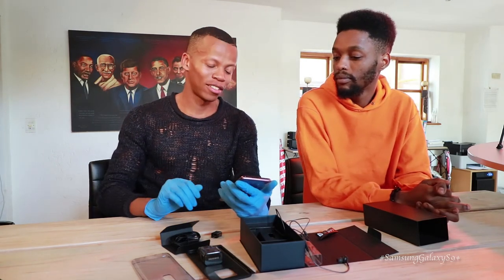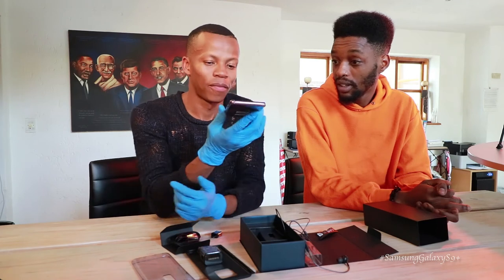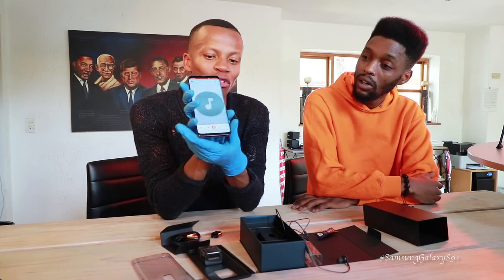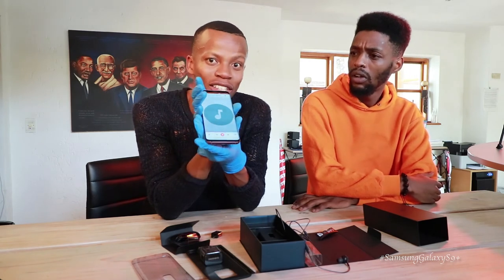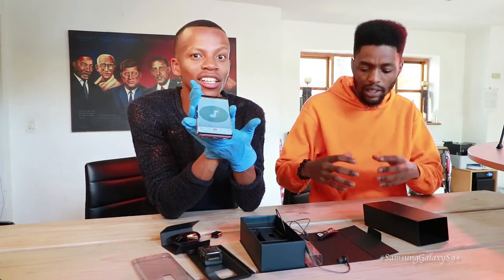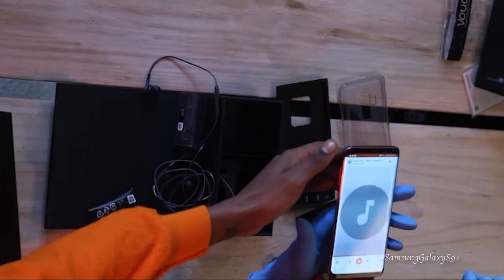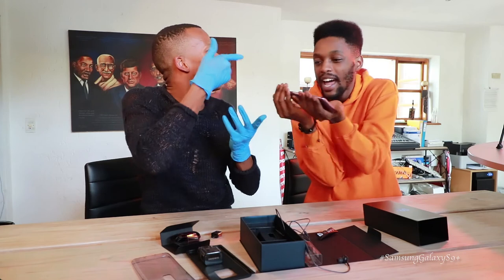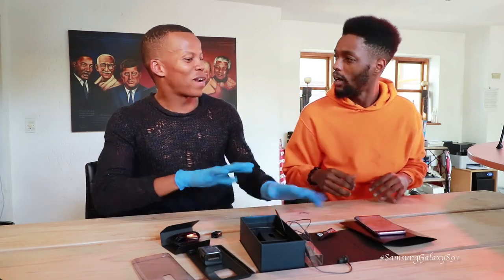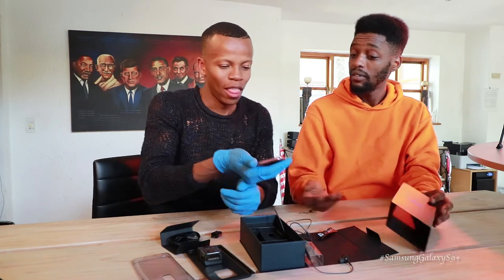They've moved from mono speakers to stereo speakers and this literally sounds like a little boom box — a little pocket speaker. It really booms. This thing says: play me and put me down, I don't need no aux cable. That is impressive — very, very impressive.